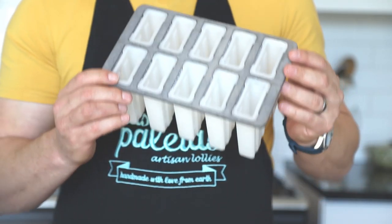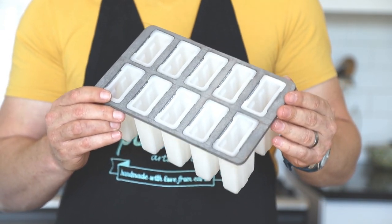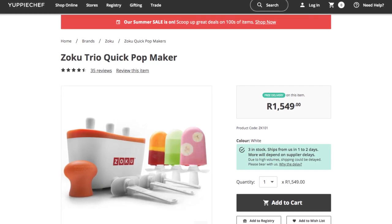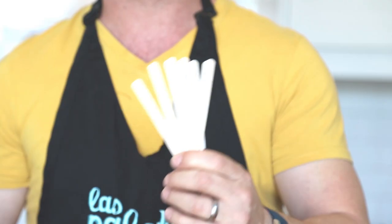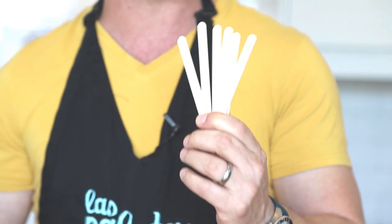You're also going to need a blender or juicer to juice your oranges, and a mold to put the juice in and freeze them in your freezer. We recommend the Zoku brand for ease of use at home, which you can get from Techalot or YuppieChef. And last but not least, if you're using a mold like I am today, you're going to need some ice cream sticks — for ease of use I buy them from MeriPak.